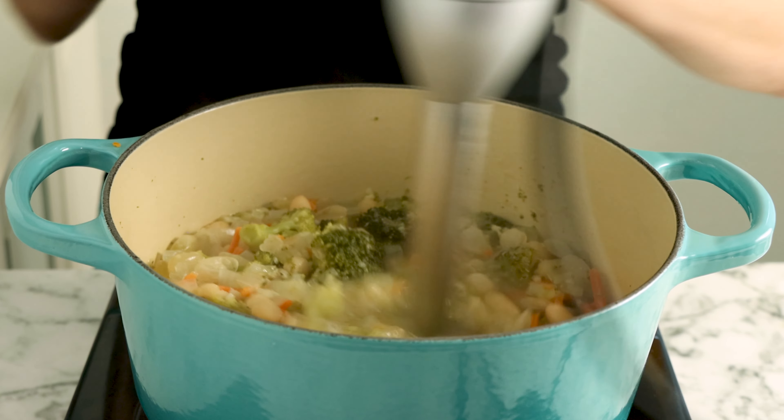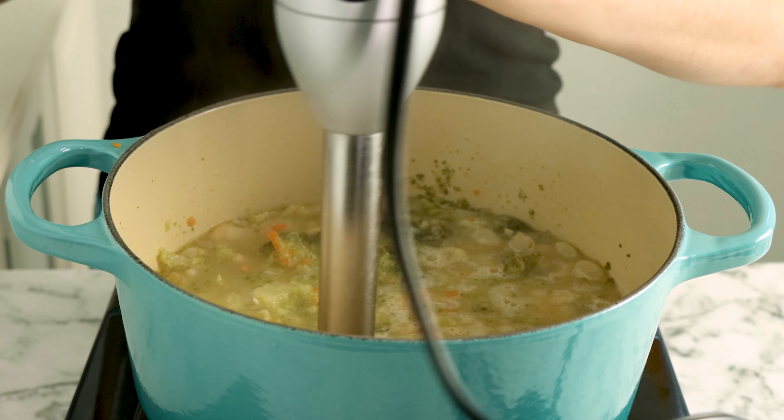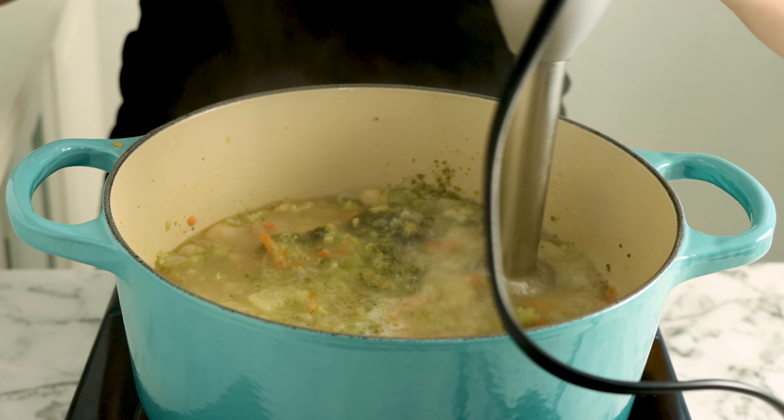Let's make creamy vegan broccoli soup. This recipe is warm and cozy and so satisfying, and you don't need any dairy to make it.